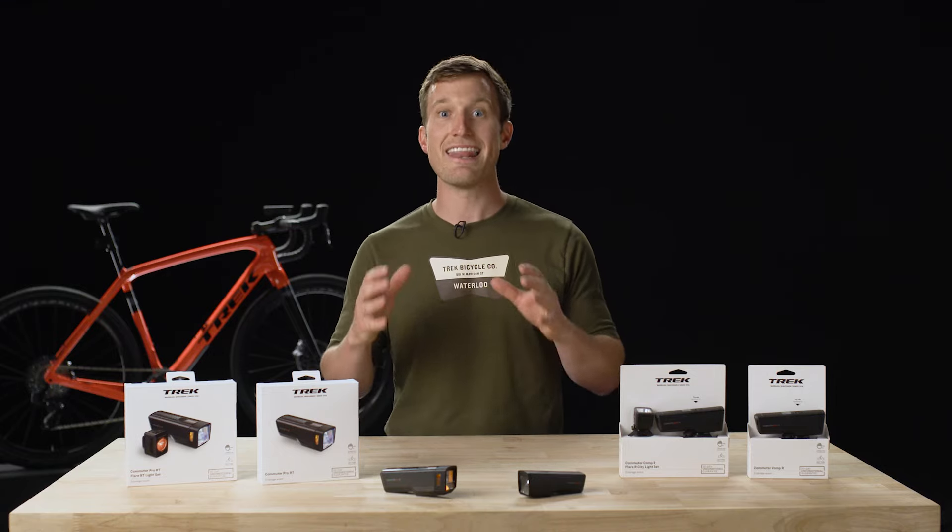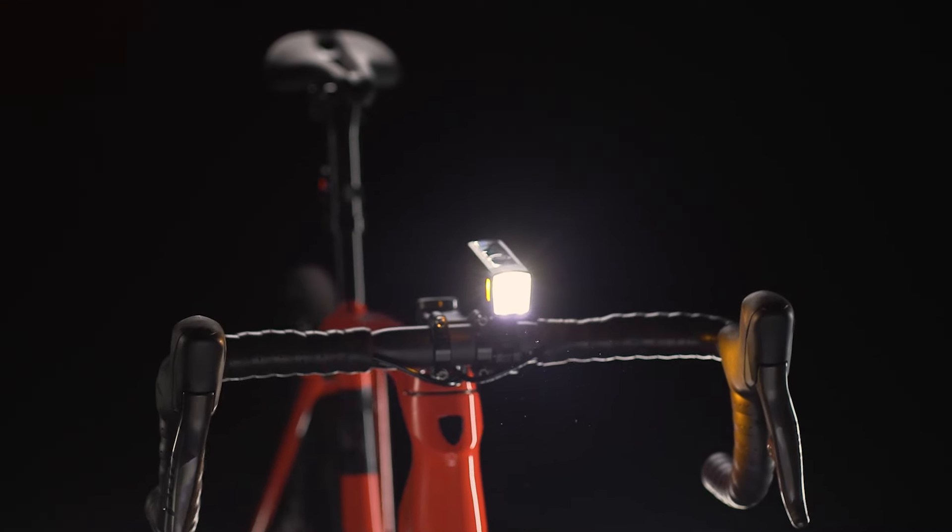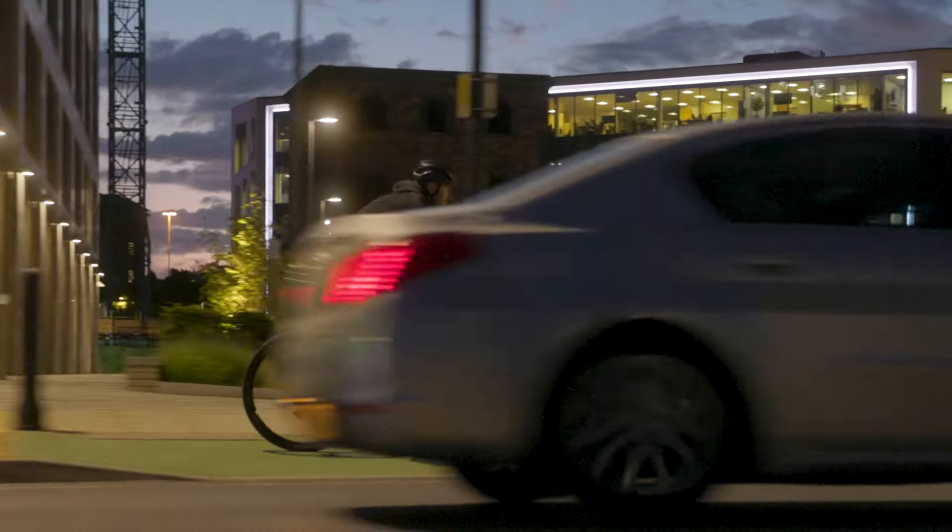That's not kind, that's not useful. Trek is helping you do the right thing by corralling those lost lumens with Kind Beam.